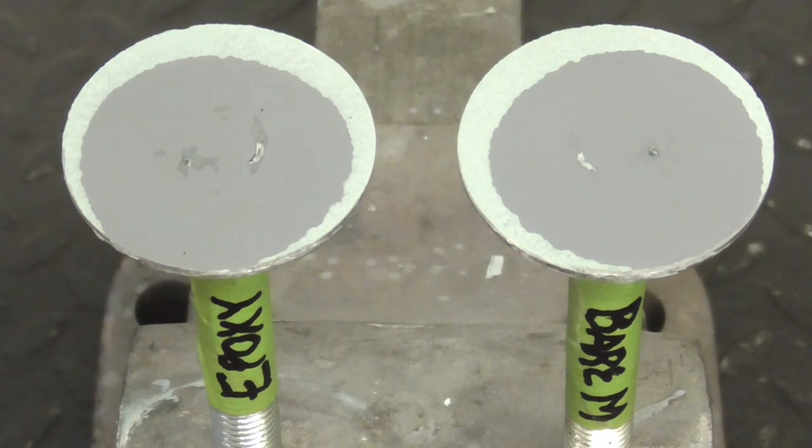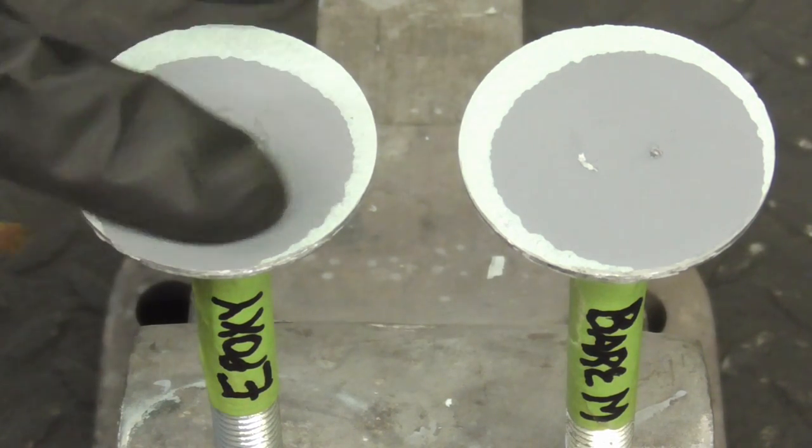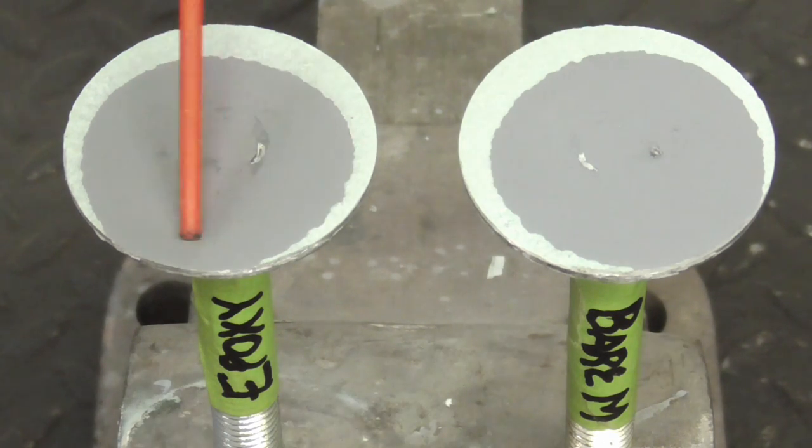Here's a shot of what actually happened. This is the original epoxy that was sprayed on right there, and this is epoxy that was pulled off of this.